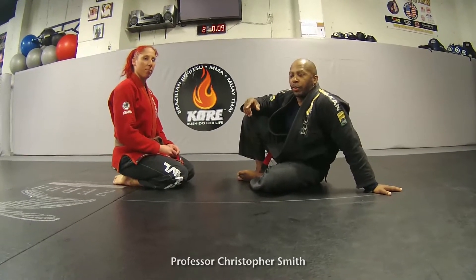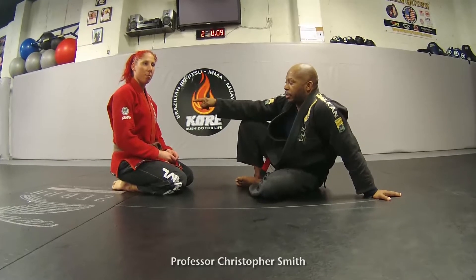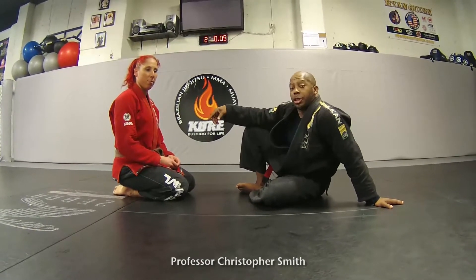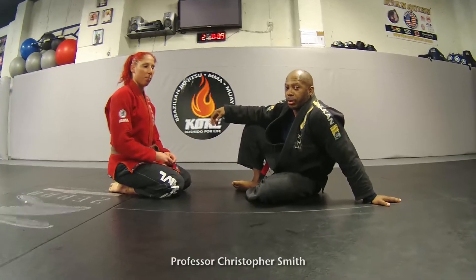Hi, I'm Chris Smith, Black Belt from IMB of Connecticut, Core Affiliate, and I'm being assisted by Jesse Mealy, BJJ Brown Belt and Pro MMA Fighter, and we're going to show you some escapes from the side control.